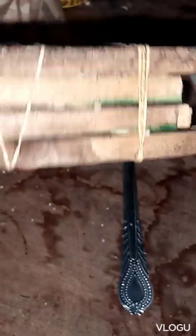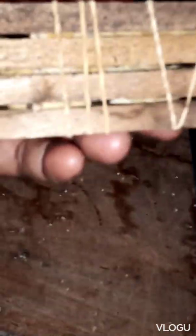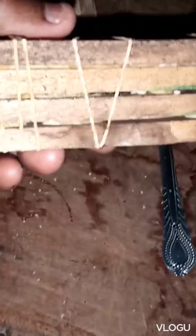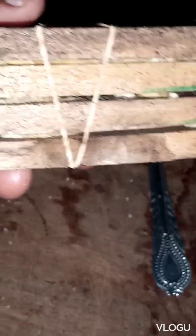Hello viewers of Kijani Smile channel. So this is the nest of black soldier fly as you can see. Today we are going to see the eggs of black soldier fly that have been laid in those small spaces of the wood. So we are going to open up the nest so that you can see how the eggs look like.